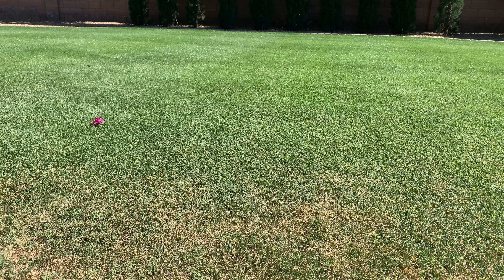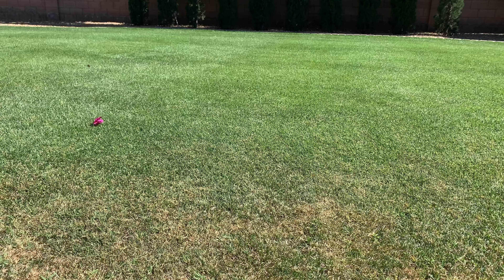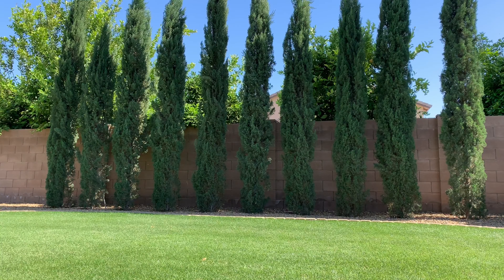There are herbicides like Revolver and Monument that stop cool-season lawns, but they can get pretty pricey.